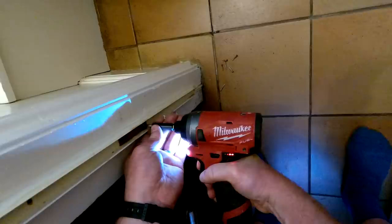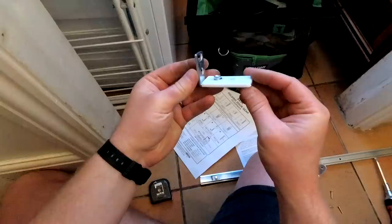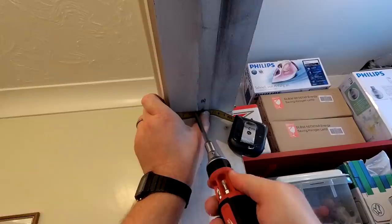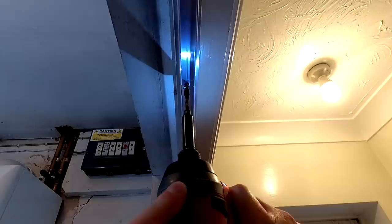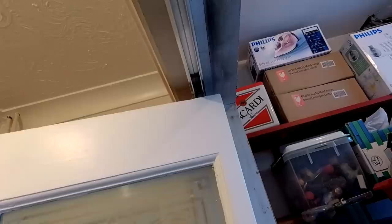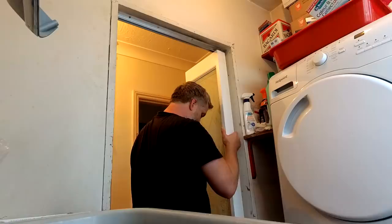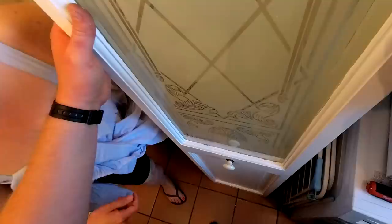First I can get the old door removed, which wasn't difficult. This piece needs to be secured to the door jamb at the bottom with two screws. I want to install my track at the top the same distance in as the piece I just added at the bottom. Then I can get the door lifted in place, first trying to fit the locator pin into the hole at the top. It was difficult to see, and this took a few attempts. Ria helped me by being my eyes at the bottom of the door, and then it was in.